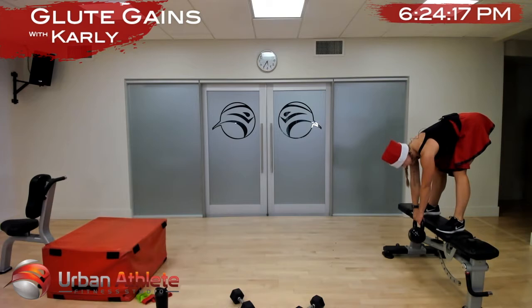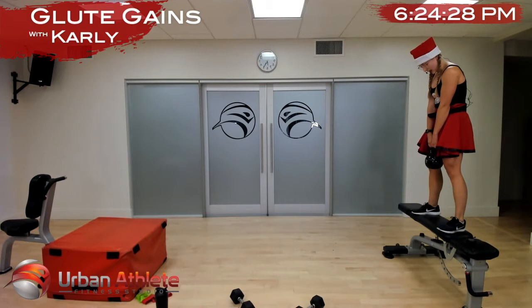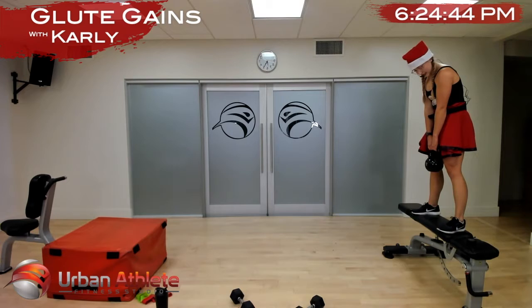Nice work Annika, so strong — keep your arms nice and straight and use those glutes to stand you up again. We want to think of tucking that tailbone under so we can stand up. Similar mechanics to our hip thrust — nice good stretch, nice good contraction.